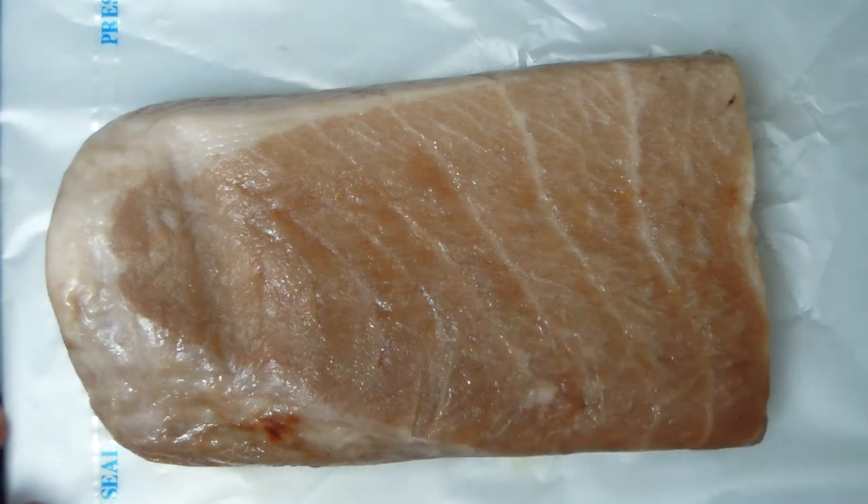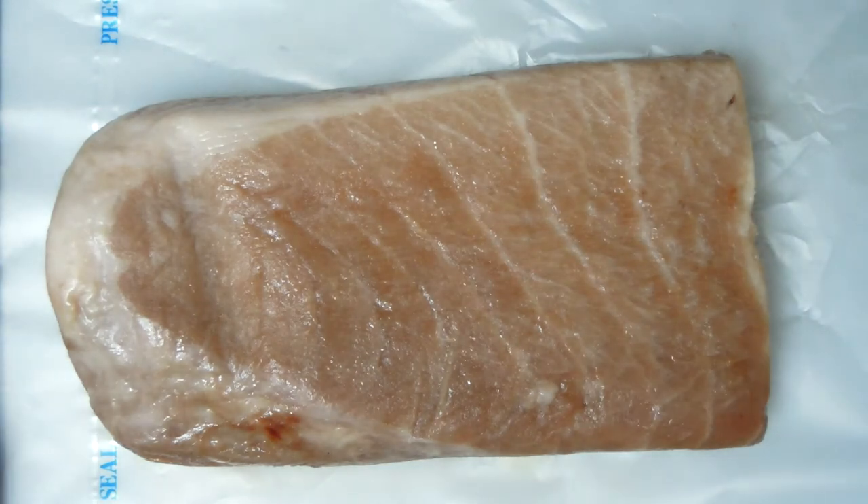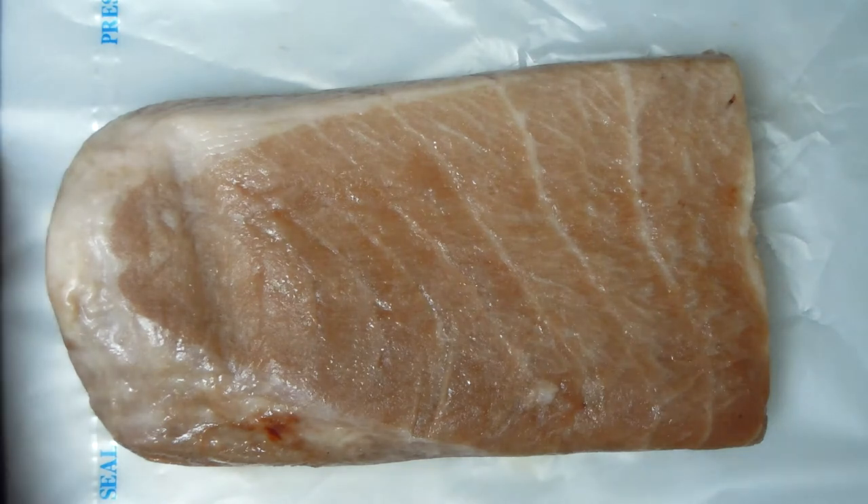This is an Otoro steak you've got in front of me. It is frozen. I already half defrosted it and I will be further defrosting it, and then I haven't decided yet how I'm going to eat it. But before we go there, I would like to tell you what Otoro actually is.